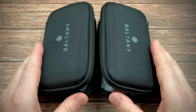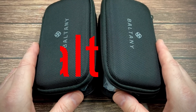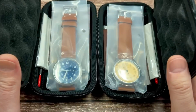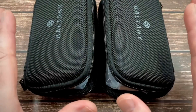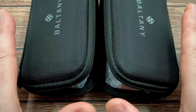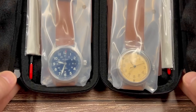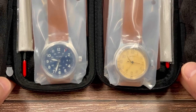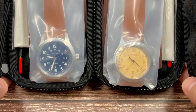Morning guys and welcome back to I Like Watches. In front of me I have a couple of Boltony watches — brand new releases. Given there's a big AliExpress sale fast approaching, I thought I'd better post a video showing you these two watches. On the left we've got a field watch and on the right a military inspired A11 homage watch. I've got a lot to get through, so let's crack on.